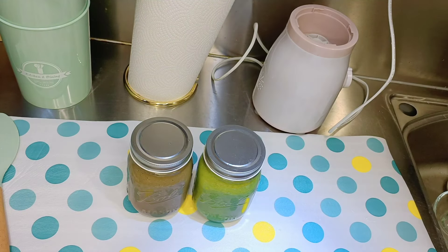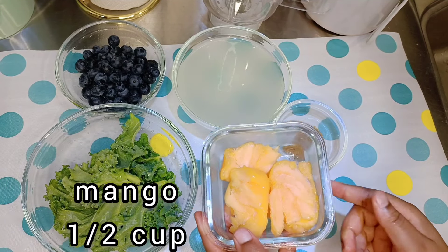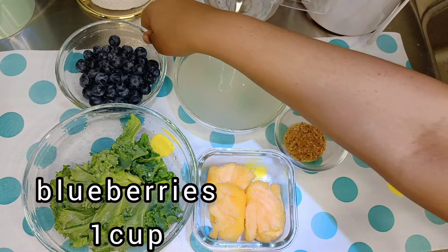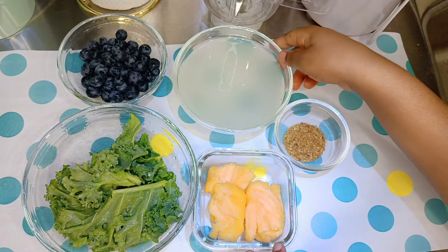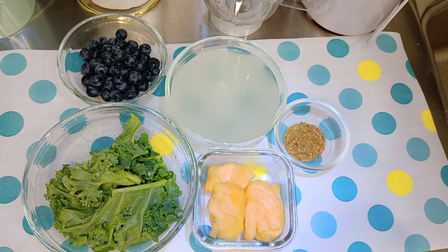Now on to the last one. Our final shake is the dinner shake. We're going to need some kale, mango, flax seeds, blueberries — my favorite — and some coconut water. It's going to be yummy. Let's start blending.